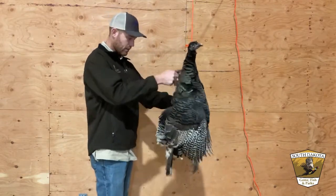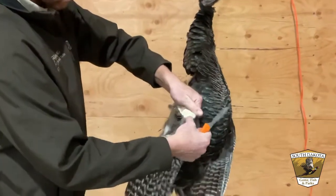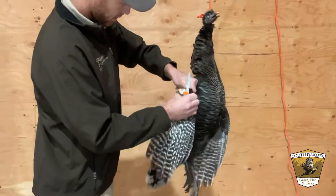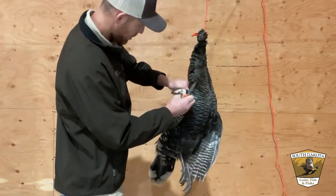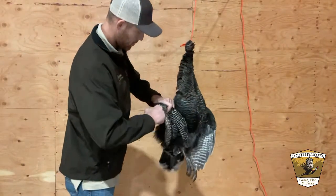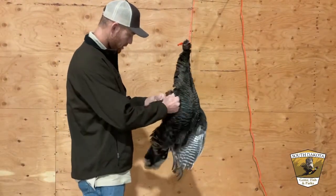To remove this wing, I'm just going to move that joint a little bit so I can feel where those two bones come together. Give it a little cut, another little cut. I'm trying to get in between the bones so I don't have any sharp bone pieces. There we go — all we've got to do is get a little more cleaning up on this wing, and this one's about done.